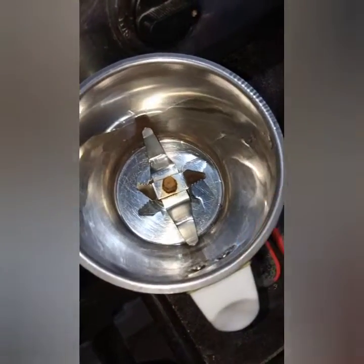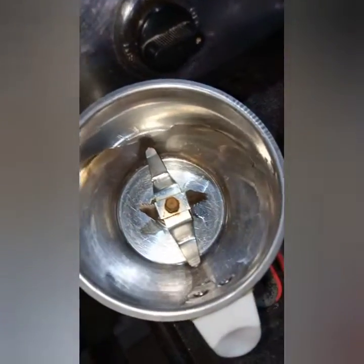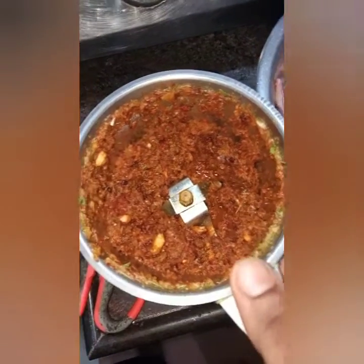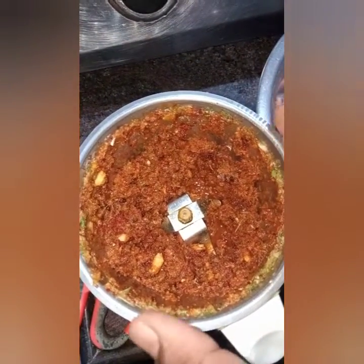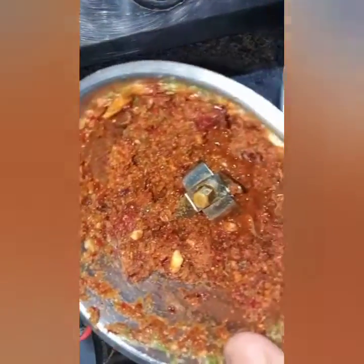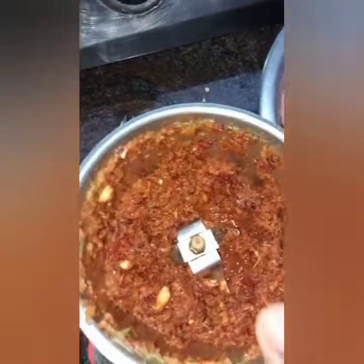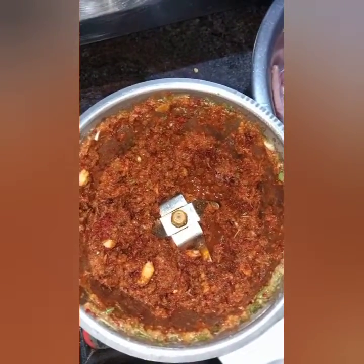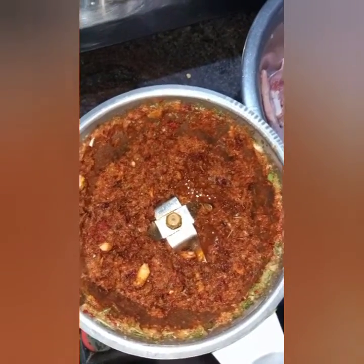Let's grind it into chunks, not a fine paste. This is the paste after grinding the ingredients — do not grind it too fine, otherwise it will not give the taste we are looking forward to.